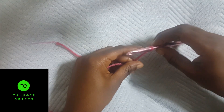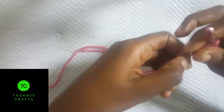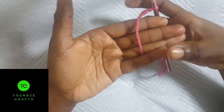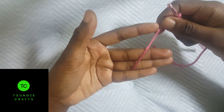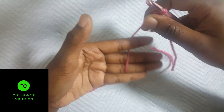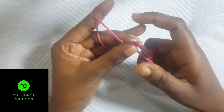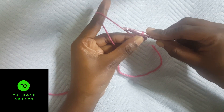Once you do your slip knot you can hold your hook like a knife or like a pencil. Now to start chaining, take your hand, put your yarn between your small finger and your three fingers, and hold the yarn. Then you need to put your yarn over this finger like this.